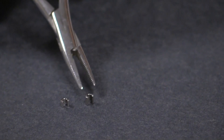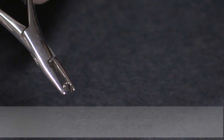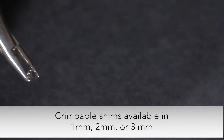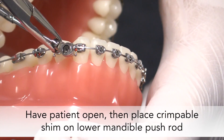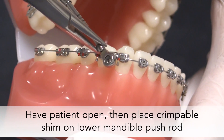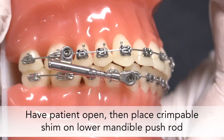Next, determine the size crimpable shim needed for activation of the appliance. Crimpable shims are available in 1, 2, and 3 mm sizes. Have the patient open and place the crimpable shim on the lower pushrod, making sure that the shim is flush with the lower screw housing to avoid over-activation of the appliance.